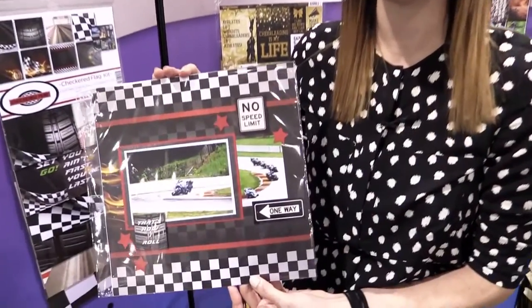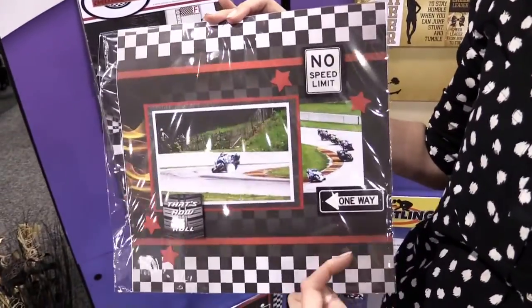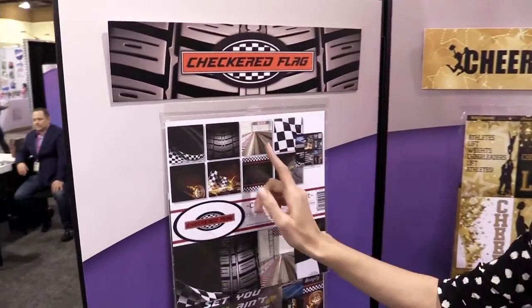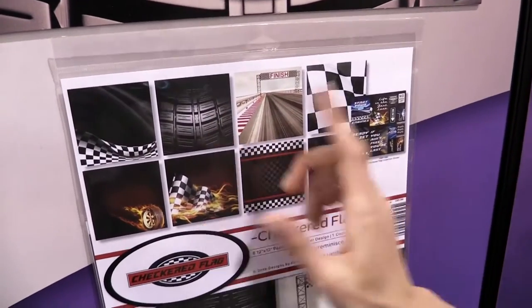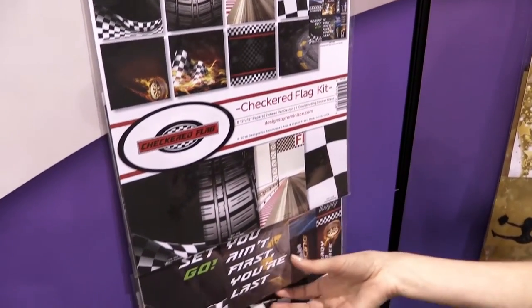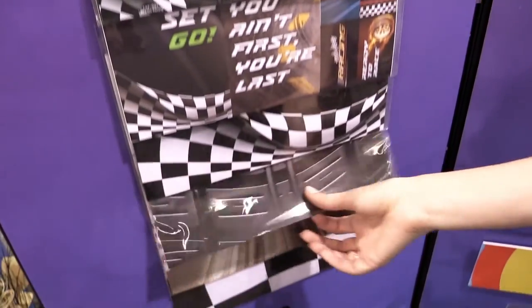Scrapbook.com is here in the Reminisce booth at Creativation Show 2017. This is Checkered Flag, and this layout was designed using the Checkered Flag collection. Checkered Flag is fun for all those race fans out there. You can see the pattern papers here. You can get all of the pattern papers in the 12x12 kit, as well as the stickers, or you can get just the stickers or just pick up the individual papers that you like.